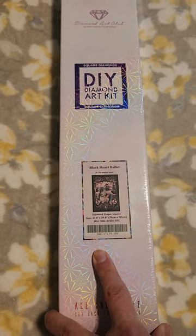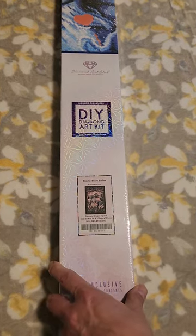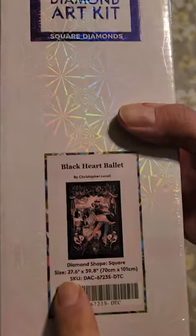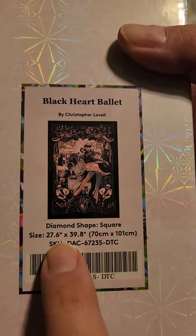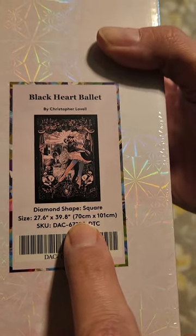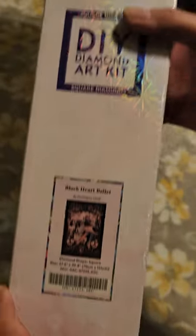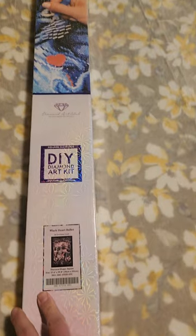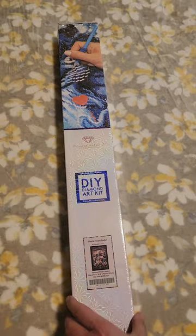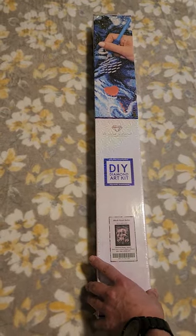Unless you were on the other side of the ocean, it's Denis Lavelle. As you can see it is a whole 27.6 by 39.8 inches — it's gonna be massive — or in centimeters that's 70 by 101. This is going to be extraordinarily large, but hopefully, like anything that Chris Lavelle does, it's gonna be absolutely gorgeous.